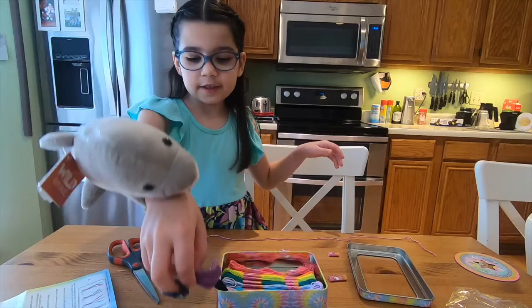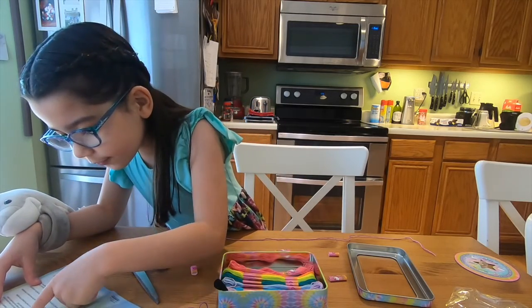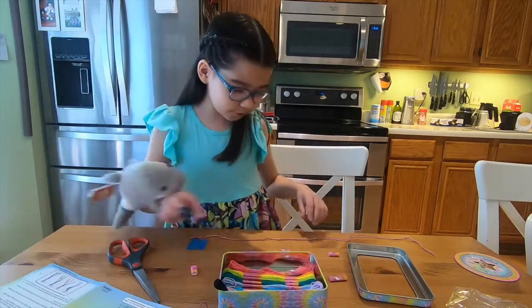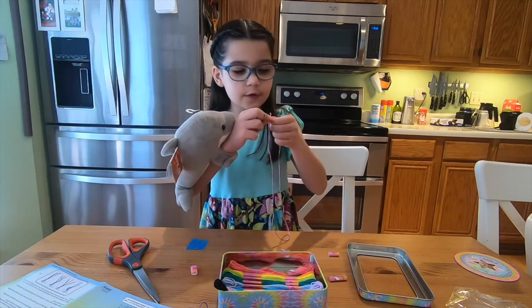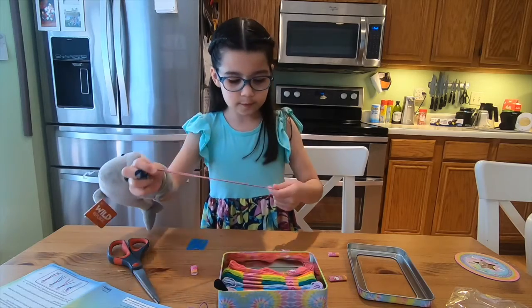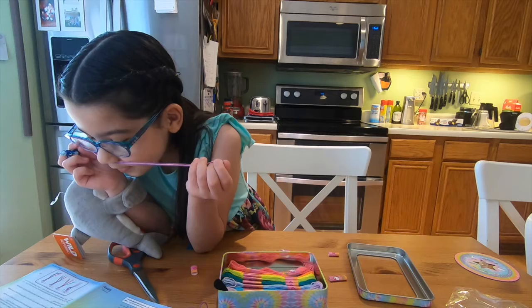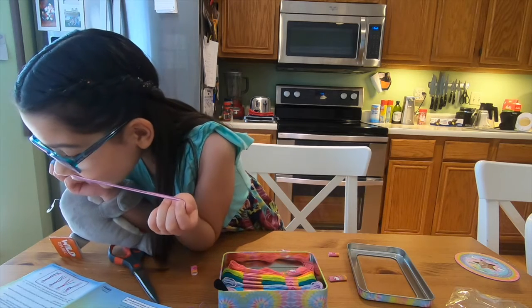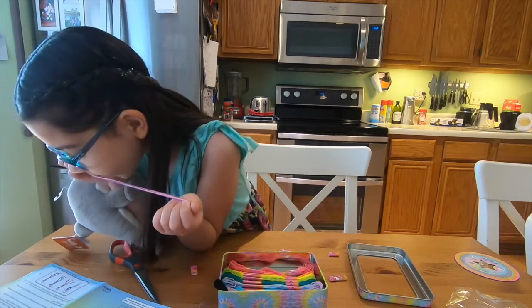Okay, next, step two: line up your strands and fold them in half. Fold them in half and tie it about half an inch away from the fold.